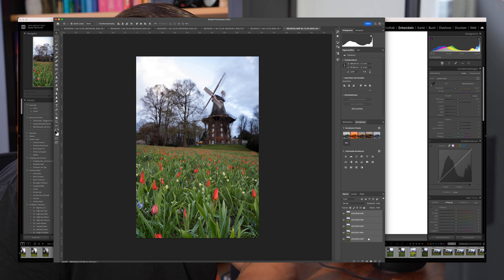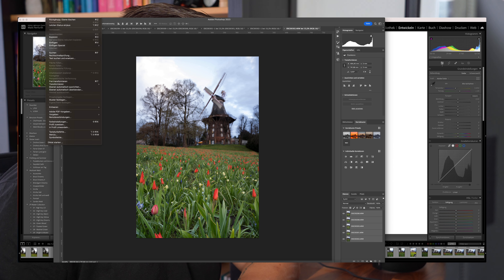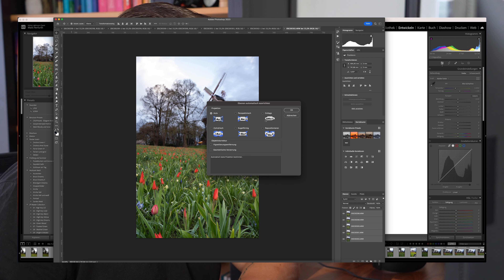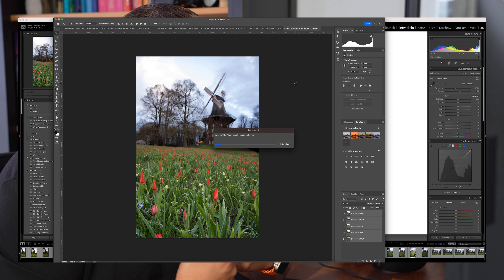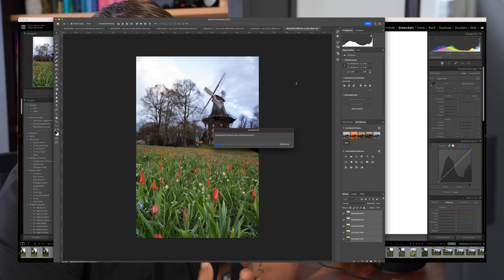Jetzt markierst du alle Bilder, gehst auf 'Bearbeiten' und dann auf 'Ebenen automatisch ausrichten'. Das kannst du einfach auf Auto lassen und auf OK klicken. Photoshop legt alle Bilder übereinander und schaut, wo es Nuancen gibt. Wenn du gegen die Kamera gestoßen bist, kann das Photoshop manchmal nicht verarbeiten – wenn der Winkelunterschied zwischen den Bildern zu groß ist, schafft es Photoshop nicht, die Ebenen übereinanderzulegen. Deshalb muss die Kamera auf dem Stativ bleiben.